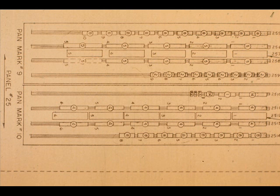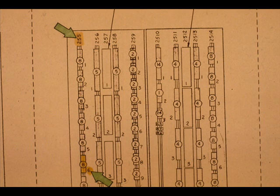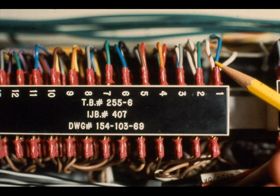This is the terminal arrangement for cabinet K-1. Find TB 255-6. This is the house end of the 25-pair cable. The cable tag shows that the other end of the cable terminates at IJB 407-TB 255-6.